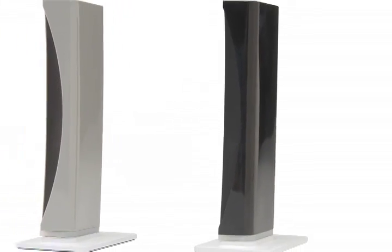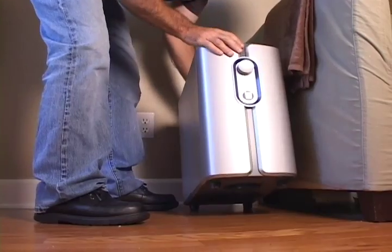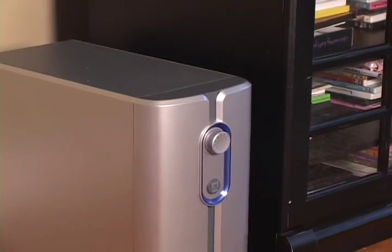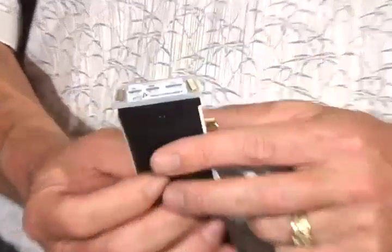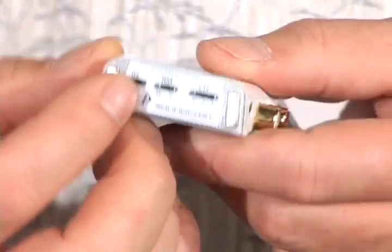SubCast is a wireless subwoofer and full-range audio kit. It can be used to make any powered subwoofer wireless. Subwoofer placement within the room is usually limited due to the inability to route the subwoofer signal cable, resulting in the subwoofer being in plain sight. Even though the subwoofer is an important part of your system, it tends to be unattractive.